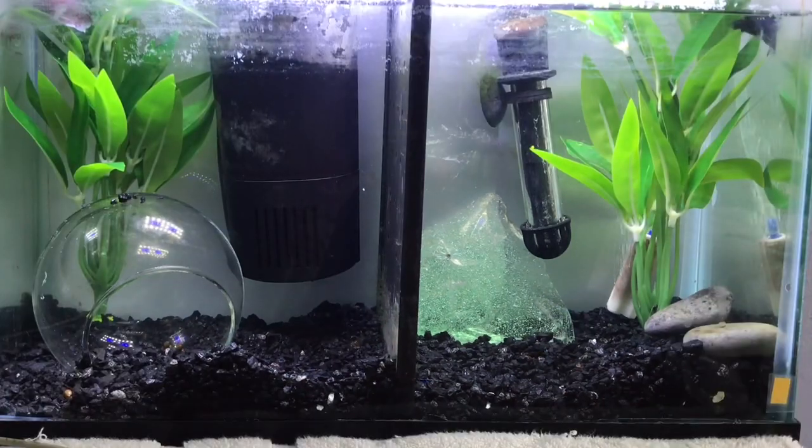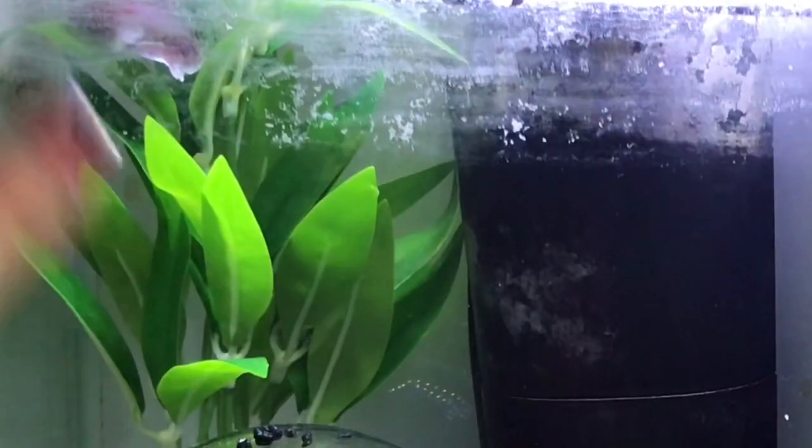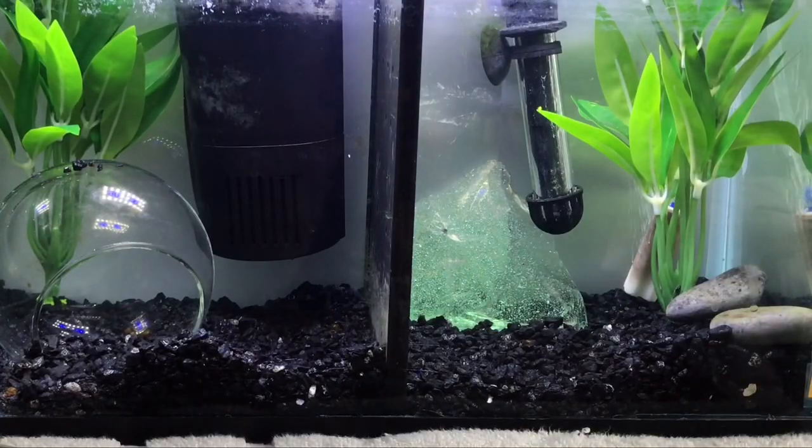Before I end the video I'd just like to mention that these are my two new betta fish. On this side this guy's name is Dale and on this side his name is Gibson. Currently these guys are living in a five and a half gallon divided tank and my two other boys are living in a 10 gallon divided tank. My next video is going to be a tank tours video so look forward to that, and I'll see you next time. Bye guys!